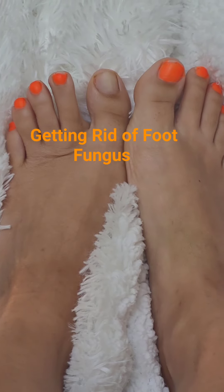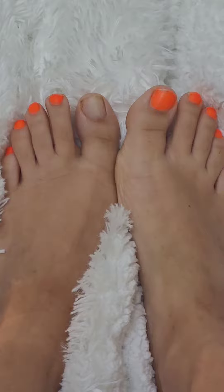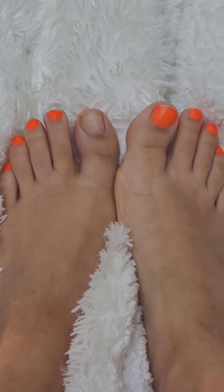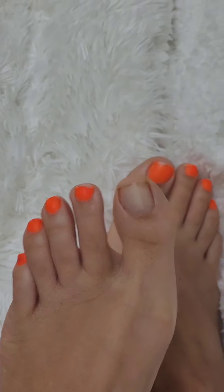Here are my orange toenails. You can see I didn't paint one of my toenails because it has a fungal infection.